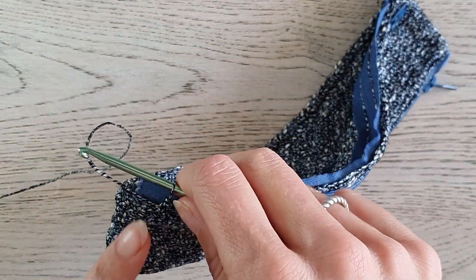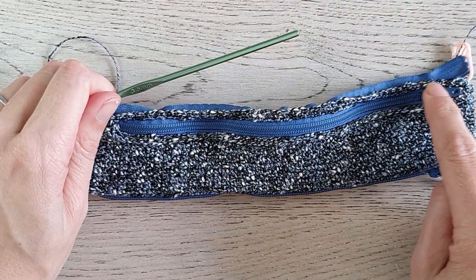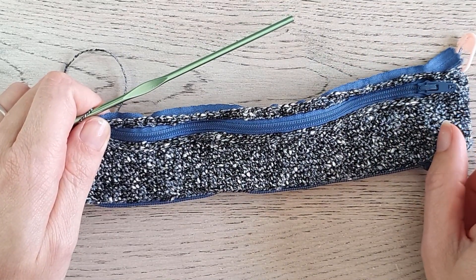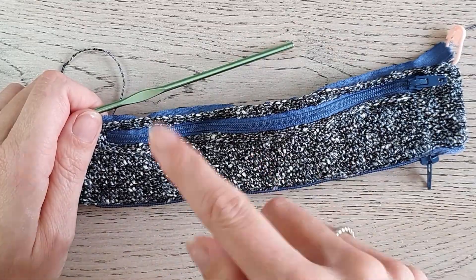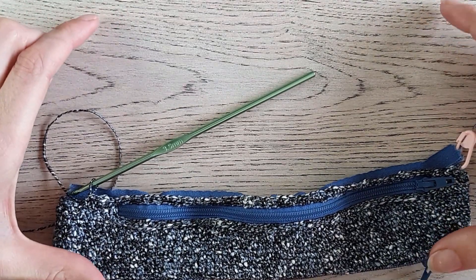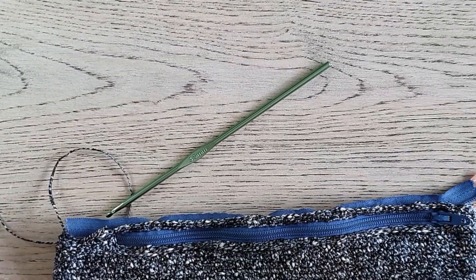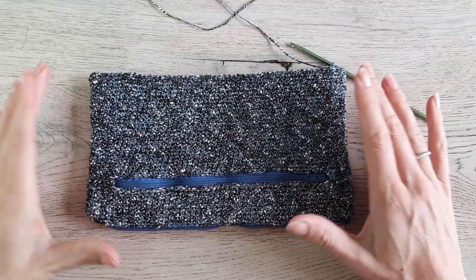It is really simple now — just keep working single crochet stitches in the round without closing the rounds, using both loops all the way around. When you are at the stitch marker again, take it out, make your new first stitch, put back your stitch marker, and then work single crochet stitches using both loops round after round until your work is the height you like — maybe a short handbag at about 5 inches, or bigger if you want.